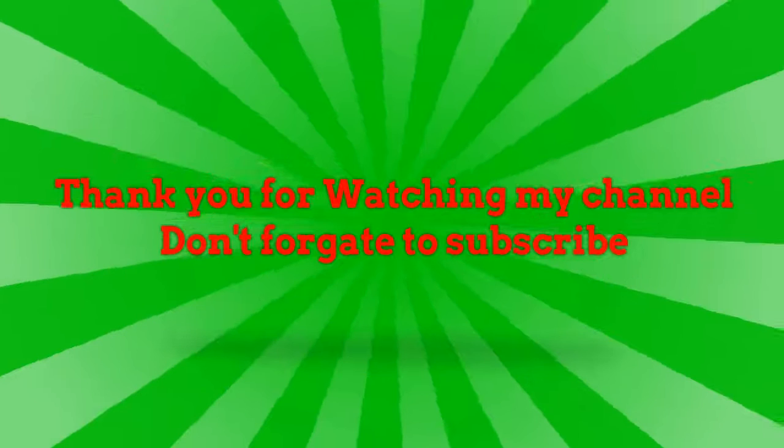Thank you for watching my channel, don't forget to subscribe. This channel is provided by Recipe Driver.